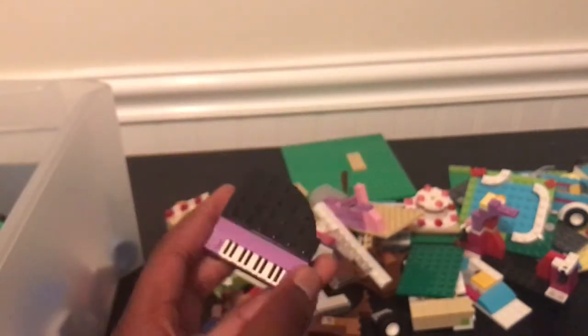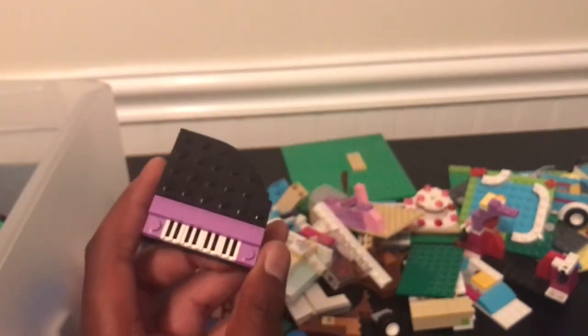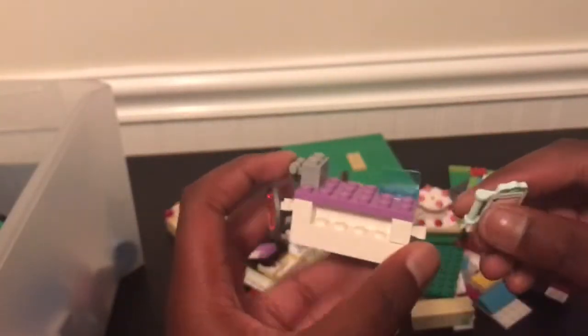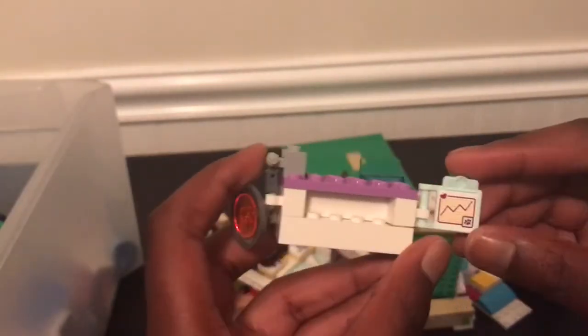Oh! A piano — that's so cool! Nice piano over there. What is — oh, look at this — it's like a vet reading machine. It's got like the scanner at the side. Oh, I'm getting so many good pieces out of this.